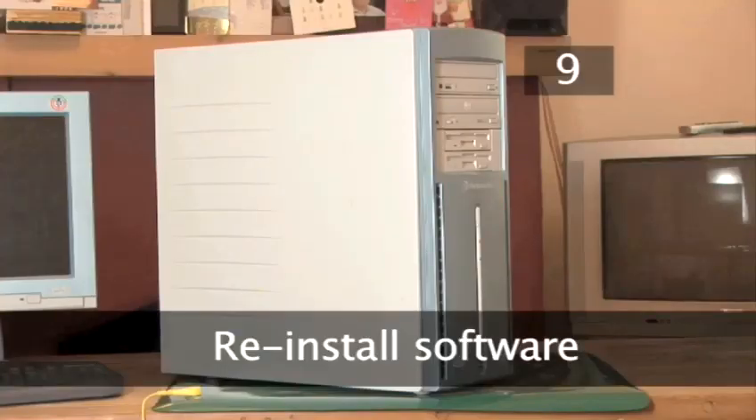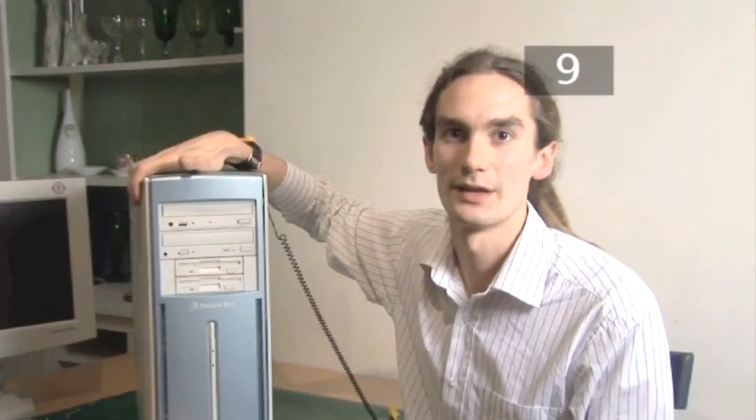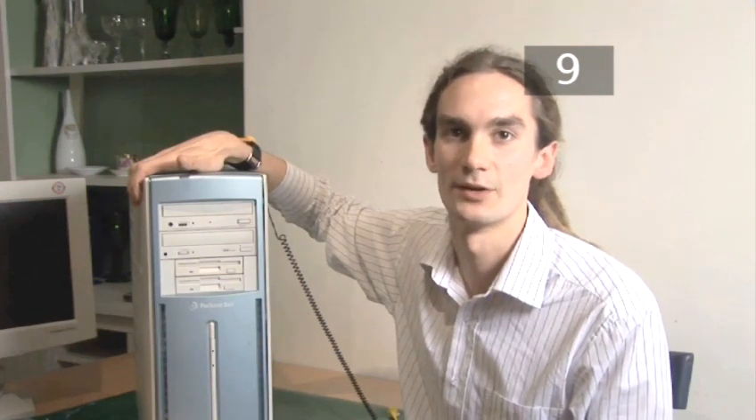Step 9. Reinstall your software. Now you've physically installed your hard drive you need to reinstall all the software that came with your computer. Firstly you need to put on the operating system, be it Windows or Macintosh. After that the rest of the software can be put on in any order.